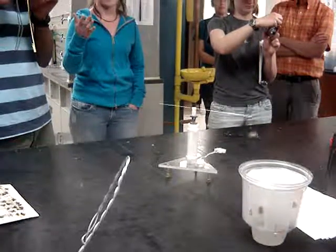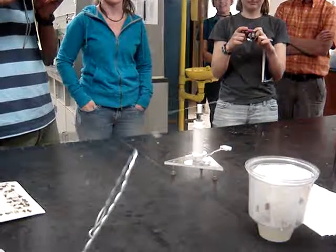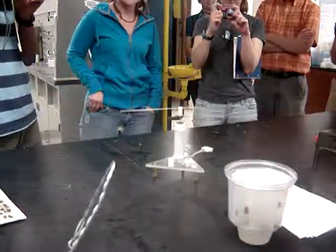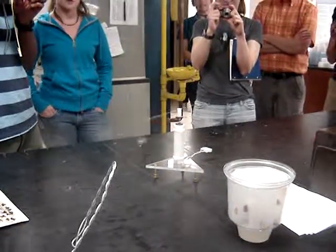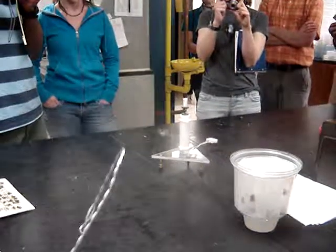They fly like this — how do you fix them to the mill? They're alive, yes. The way of sticking them to this is they're attached by an insect pin. First I have to freeze them to calm them down enough so that I can actually pin them.